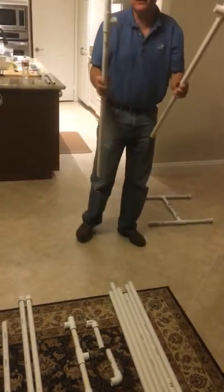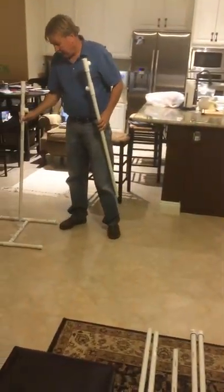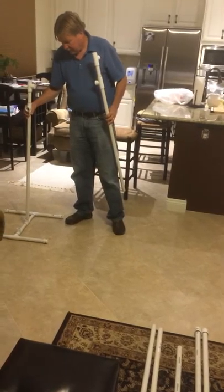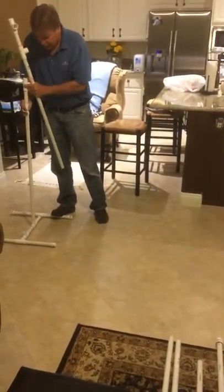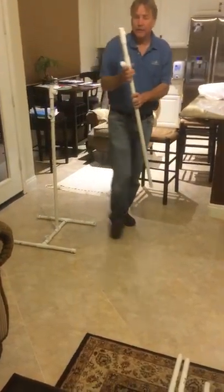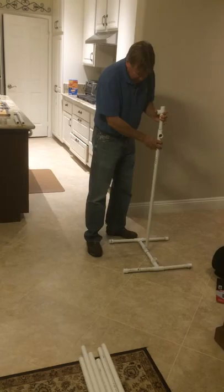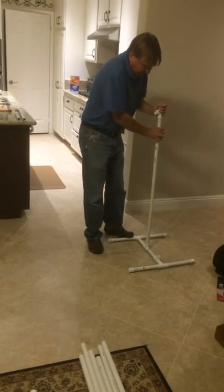Then I go to the number threes. I have a right number three, and that goes towards the aft — the lower part of the T goes towards the back of the stand. Same on this side. This is the left, to my left since I'm facing the front of the backdrop.